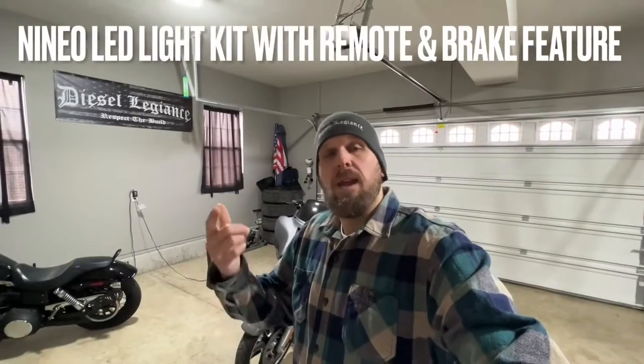A lot of these LED light kits you can buy online for a very affordable cost, typically anywhere between $30 and $50. Each one might have different sizes, shapes, and features. The kit I got from Amazon has a remote that lets you change all the colors, and it has a brake feature where hitting your brakes makes all the lights flash red to make you more visible at night.